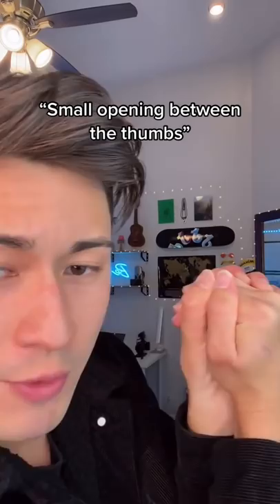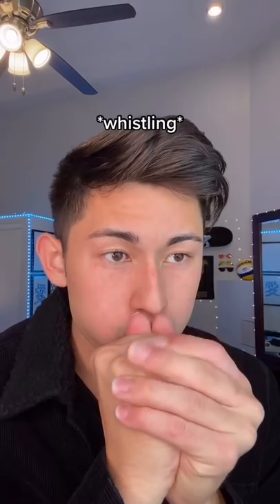Step number one, cup your hands like this. Number two, make sure your hand whistle has a small opening between the thumbs. Three, grasp your hands very tightly. Four, whistle.